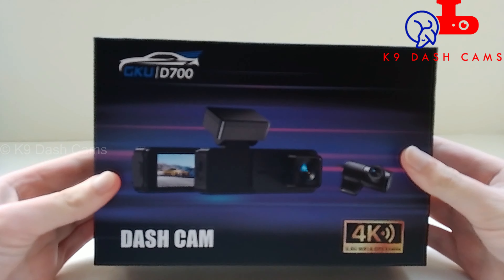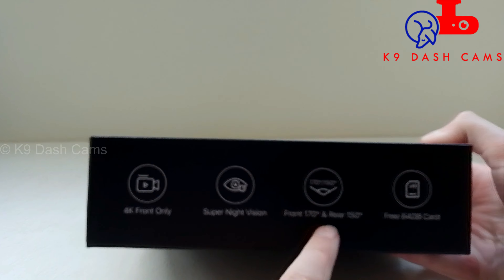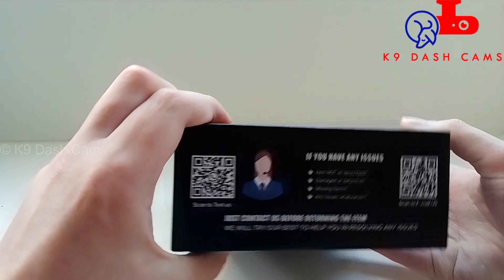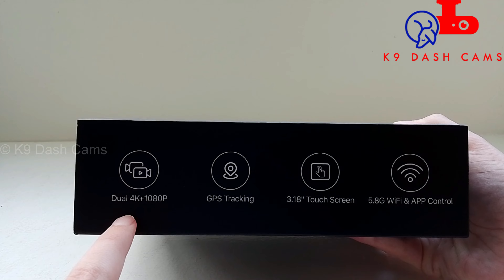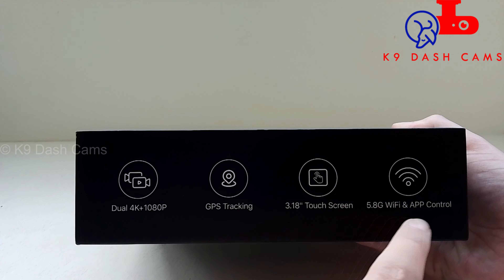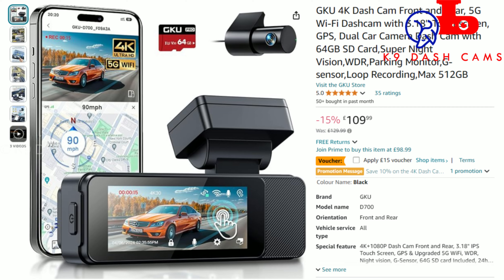Hello everyone. Today I'm reviewing the GKU D700, GKU's latest dashcam. A big thank you to GKU for sending me this to review. It's a two-channel front and rear touchscreen dashcam with 4K at the front and 1080p full HD at the rear. It costs £130 on Amazon UK. Let's test it out.